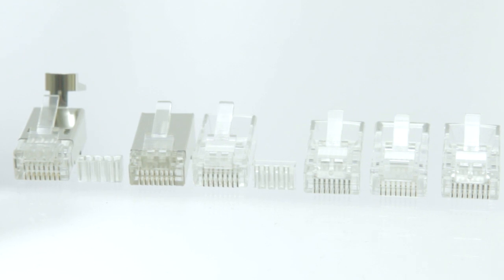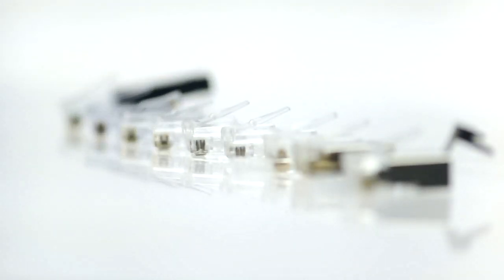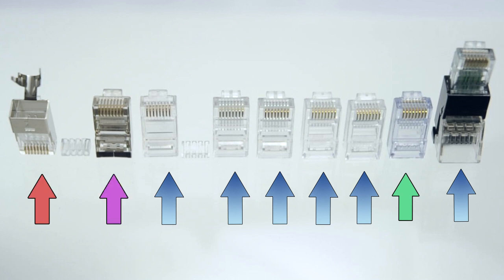They can be terminated with 24 through 28 gauge wire. Our connectors are great for data or voice applications, such as CAT5e, CAT6, CAT6a, and shielded applications.